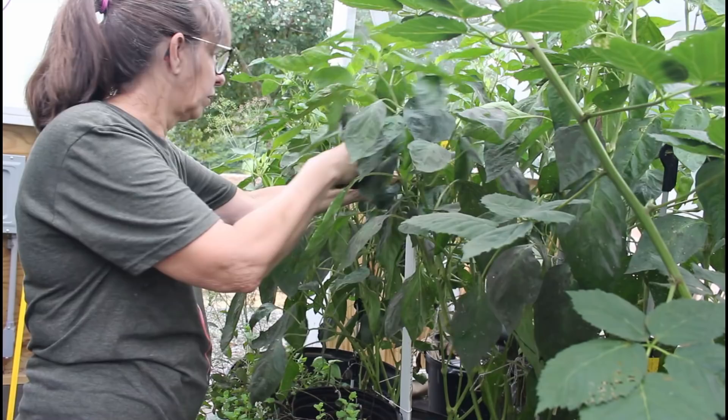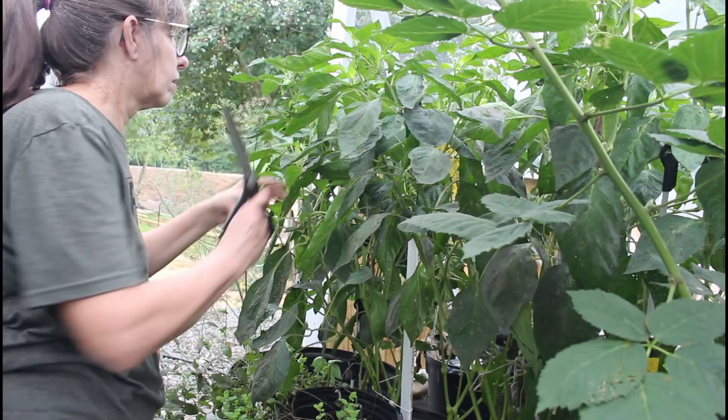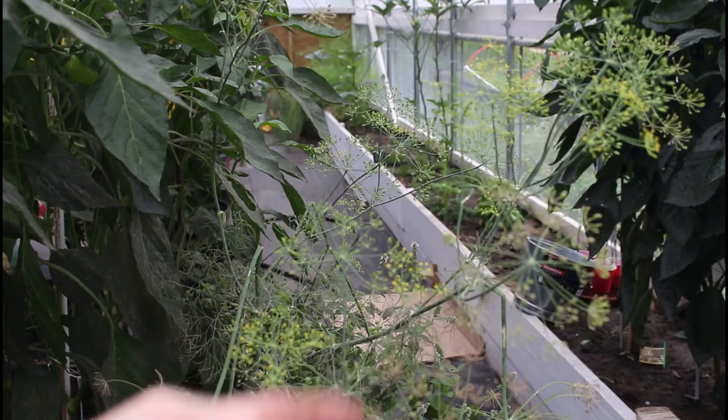The red roasters are doing good - we're having a lot of good luck with these. We're just going to come back in and fertilize.